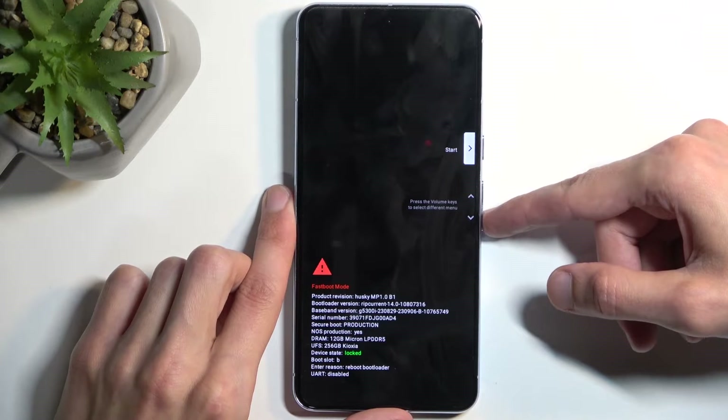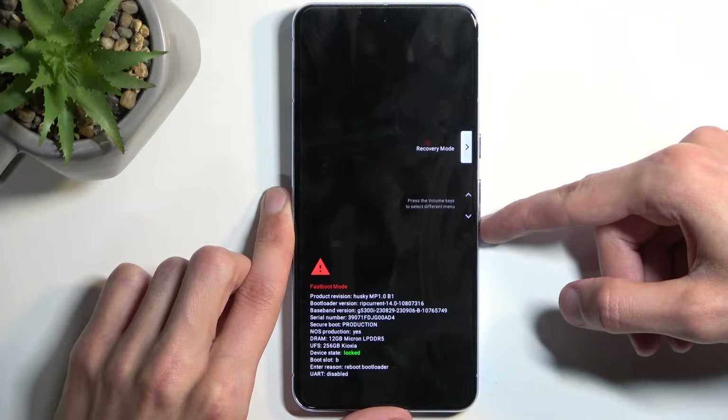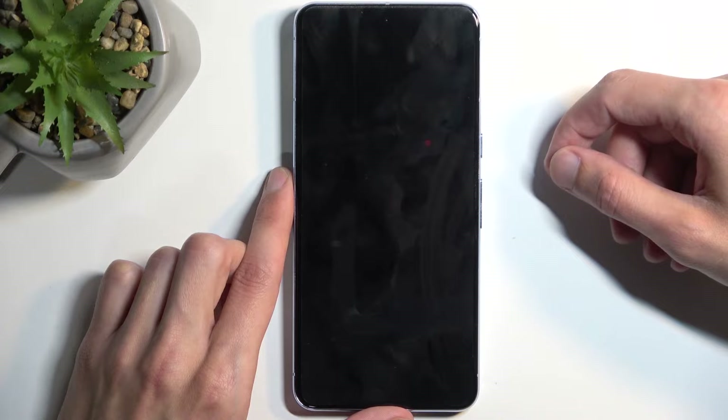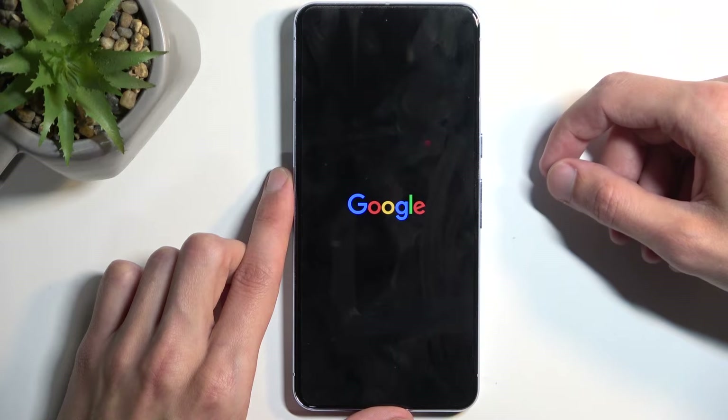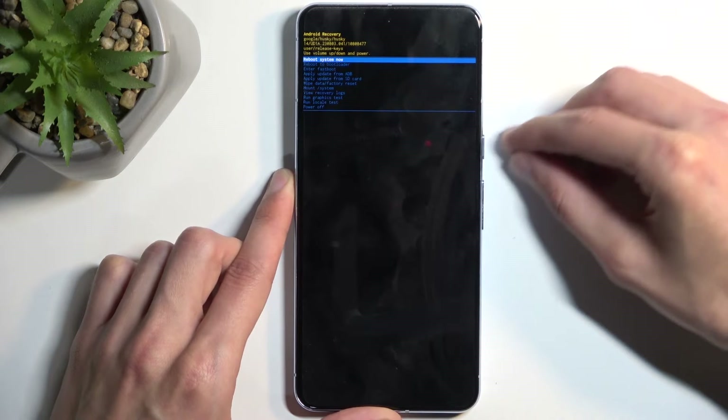There is another fastboot mode which we can access through recovery mode. Using your volume buttons, select recovery mode and confirm it. You will then see Android with no command — press and hold the power button and press volume up.